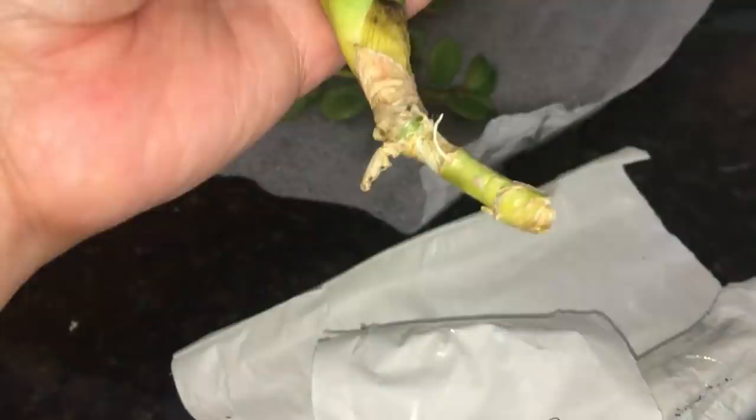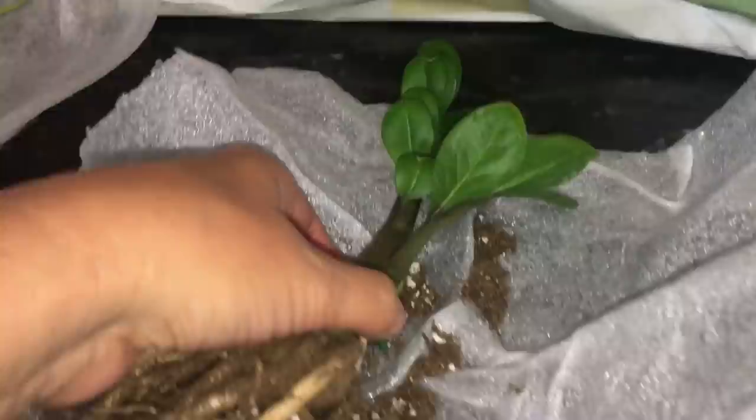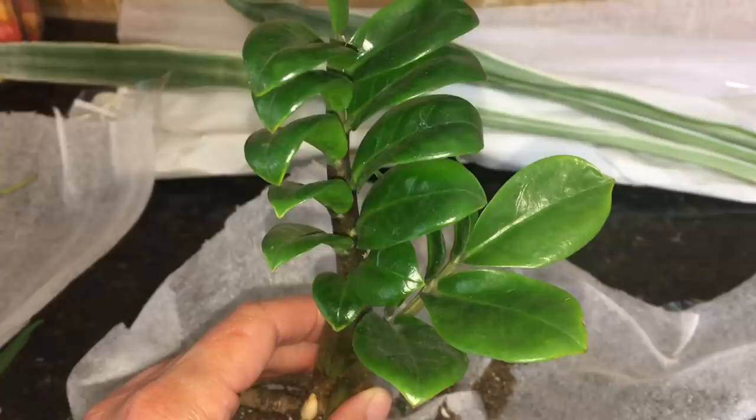And then this is a Zenzi ZZ plant — it's the miniature version. So cute. That'll look so cute on the table.